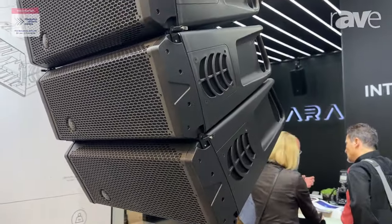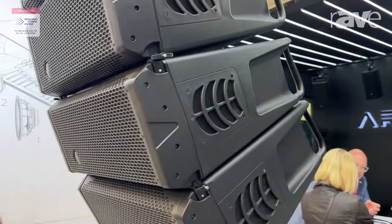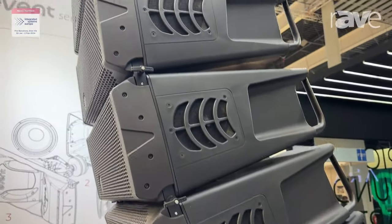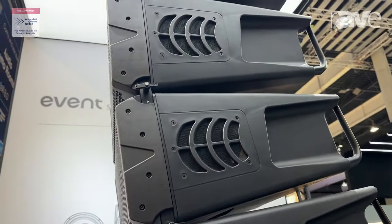We are coming here after NAMM show. The array you are seeing right now is the Event 28, which is our newest line array in the Event family.